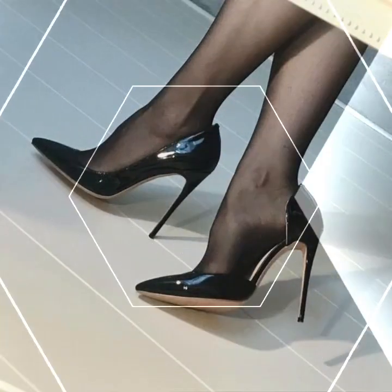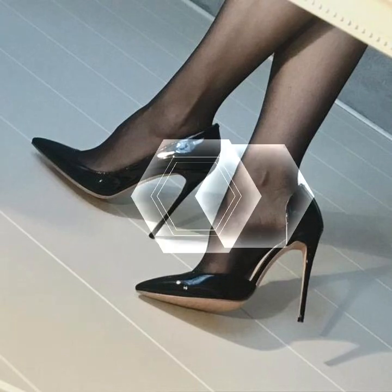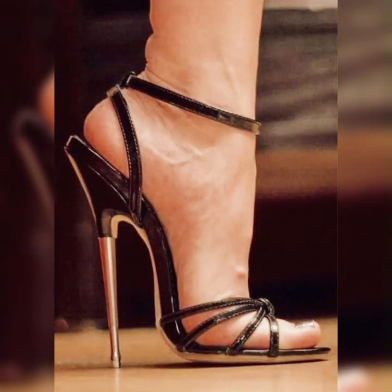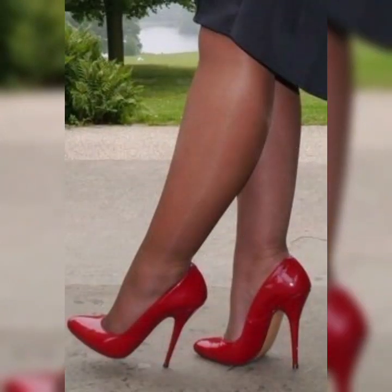Now let's talk about the materials. Strappy heel sandals come in a variety of options — you can find them in sleek and shiny patent leather, soft and supple suede, or even in metallic finishes for that extra wow factor. The choice is yours.